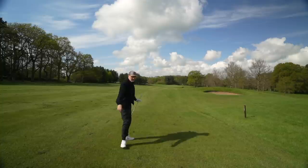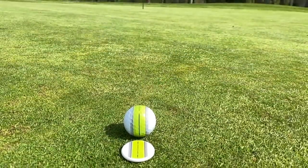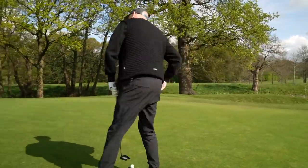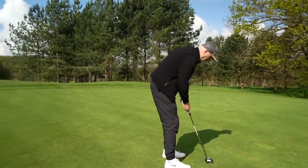That's the middle of the green. In terms of putting, it has without doubt the strongest alignment aid I have ever seen on a golf ball, which I think is a huge help for most average golfers. The question is: will it hole this one on the first — can we start off with a birdie?